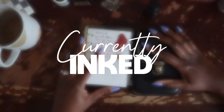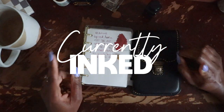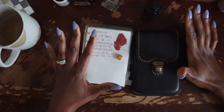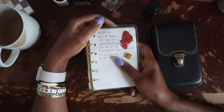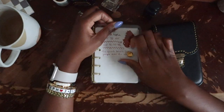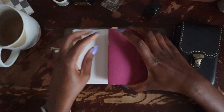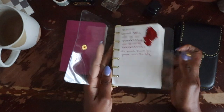Hey, it's Kim. Welcome to today's video where I'm going to be walking you through my currently inked for May. As I usually do, I flip through my ink swatch book and picked out the colors that I want to use for this month. I already set up my little page for May in my notebook, so I'm ready to go.